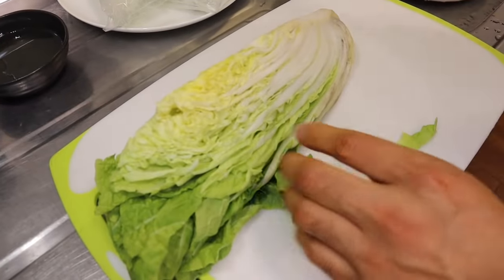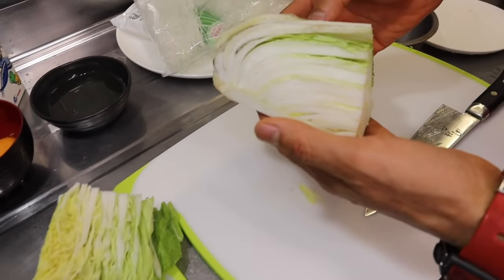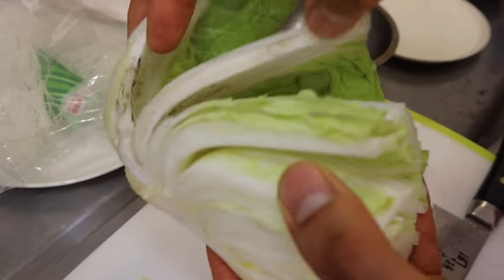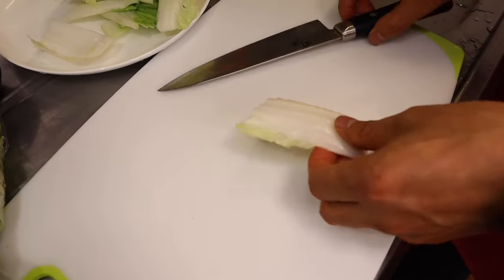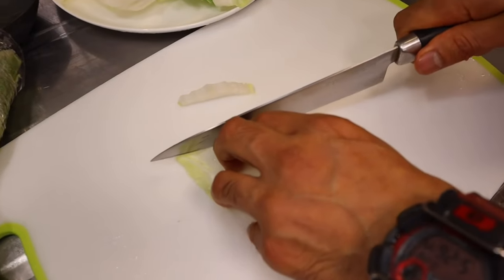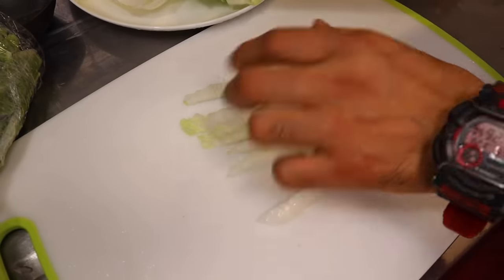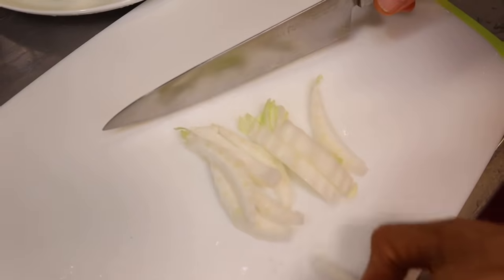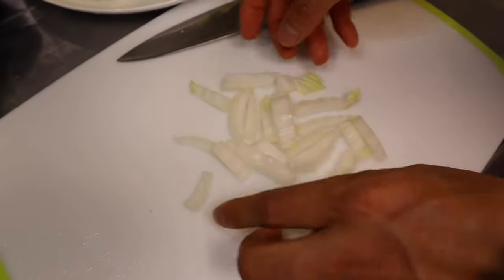Aquí tenemos un pedazo de col china. Solamente vamos a usar la parte blanca. Realmente tiene que salir blanquito — solamente esta parte la vamos a lavar y la vamos a cortar en cuadrito bien chiquito. Tiene tierra, hoja por hoja. Tengo la parte blanca de la col china — toda esta parte. Vamos a cortarlo así, cuadrito nomás. Y aquí le vamos a dar un corte más al medio. Así lo vamos a echar al caldo para que le dé un sabor más rico, oriental.